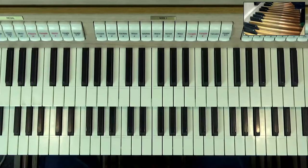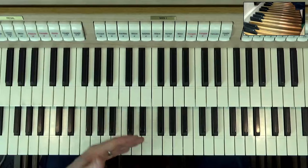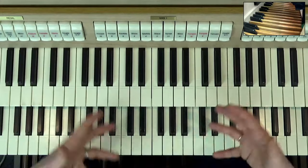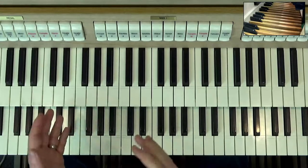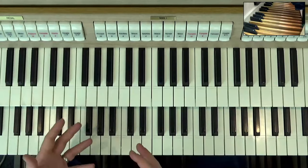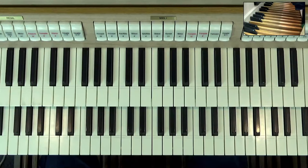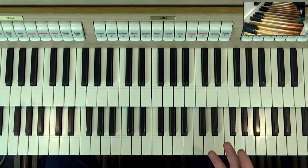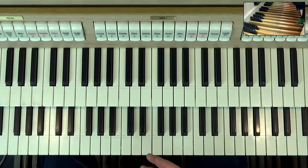Then we come on to these things called mutation stops. What these do is play a different note to the one you're actually playing. They add a sound to your registration, but they play a different note that harmonises with it. The mutation stops give a sort of brightness sometimes — they can make the sound a little bit more haunting, colourful, rich — various things.